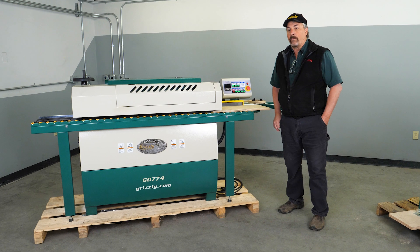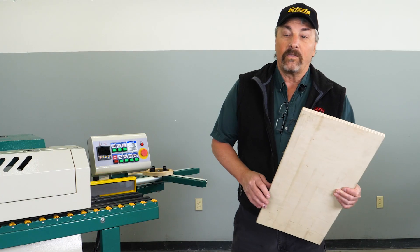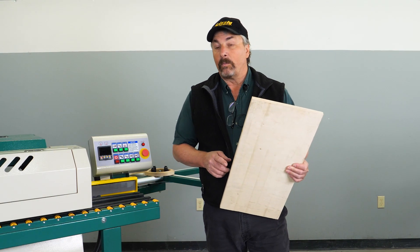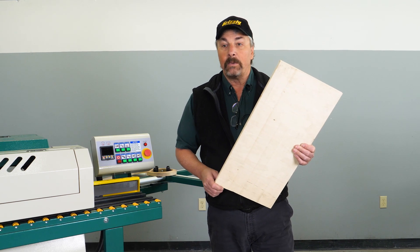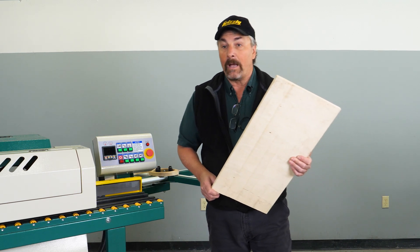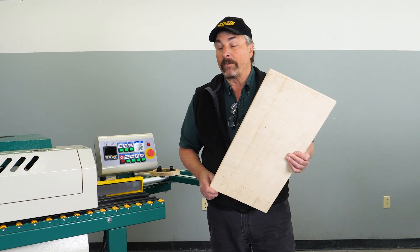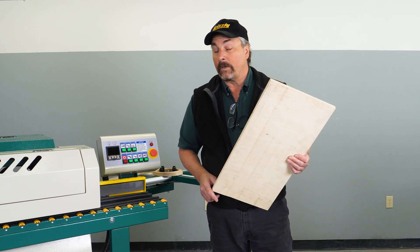Now we're going to look at the setup for the G0774. Prior to setup, you want to verify that your board's edge is properly straight. A lot of times the boards you'll be using are already pre-cut, but don't always depend upon a pre-cut board to have a perfectly straight edge. You may need to run that edge through a joiner prior to using it.